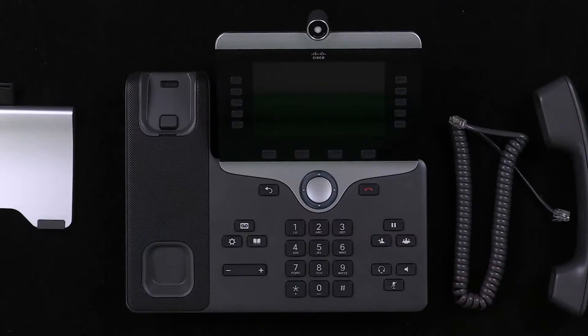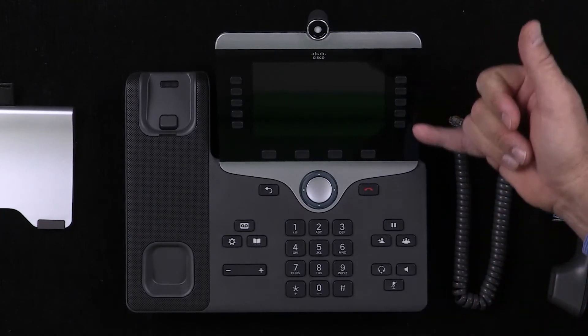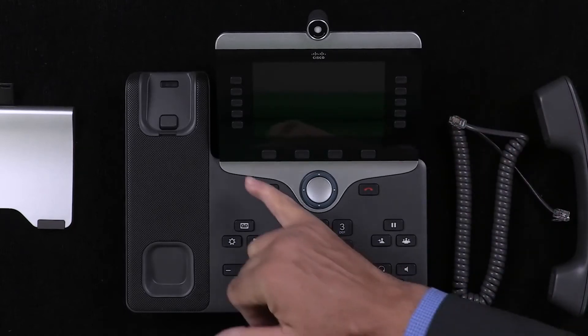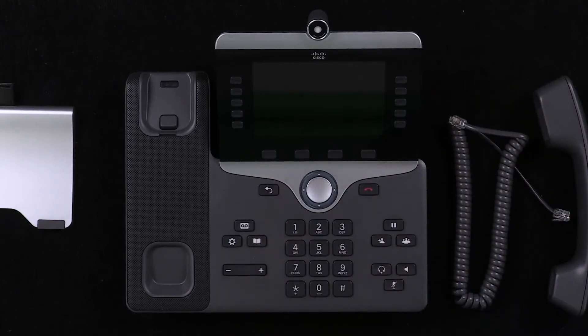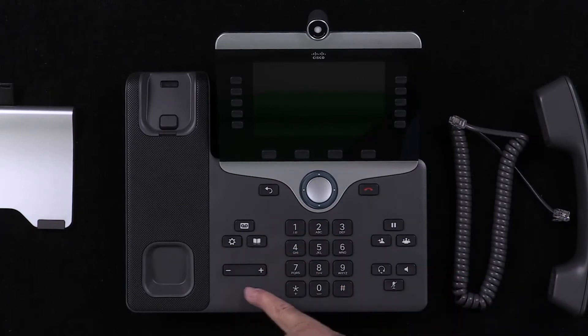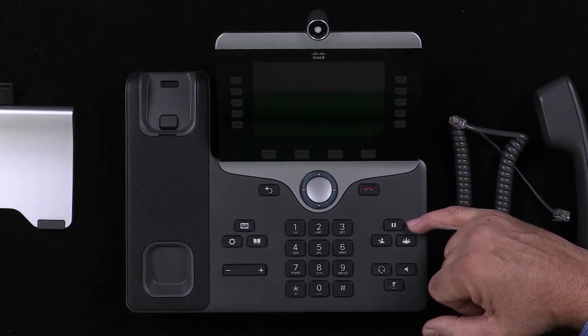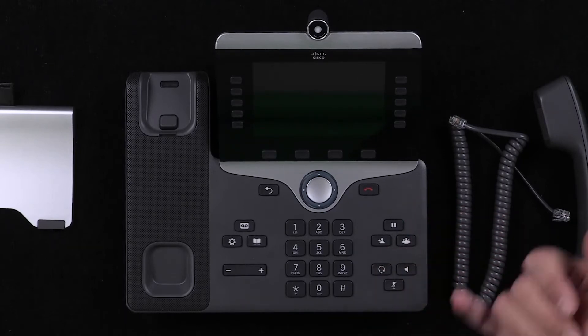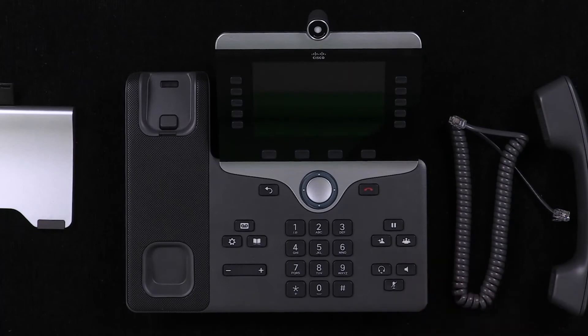Let's have a quick tour of what's on the front, then turn it over and start assembling. We've got lights, lines, and buttons here — those look like soft keys. We've got a voicemail function, a settings function, a phone book function, and I'm assuming that's going to be volume. We've got a hold — the pause button is a hold. This is for conferencing or transferring the call. And whether you want to answer via headset, speaker, or mute.